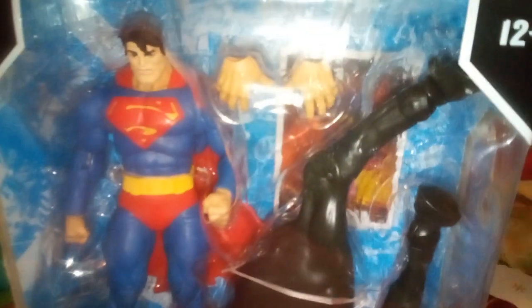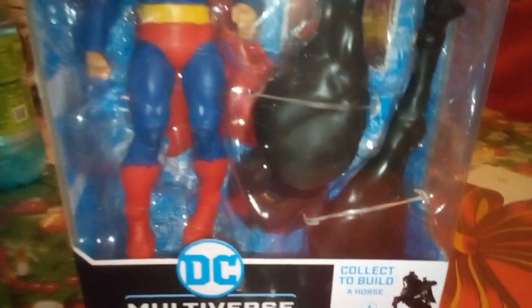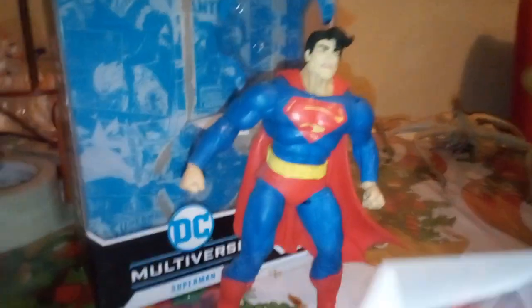He has the extra hands in there, so he's got the balled fist. Alright, let's take him out from the box. Let's see — we got this card right here.